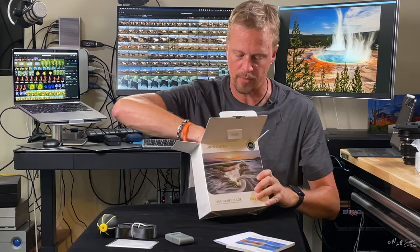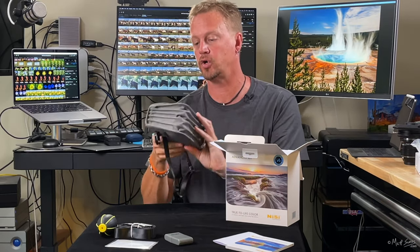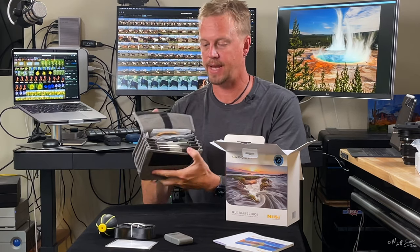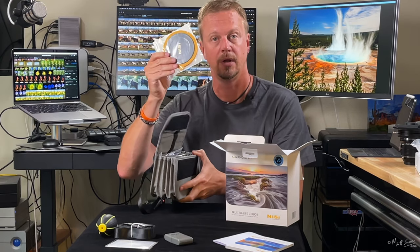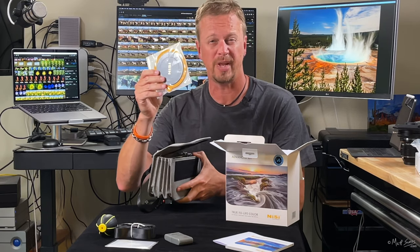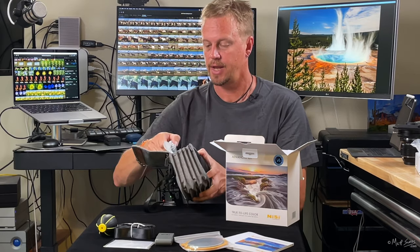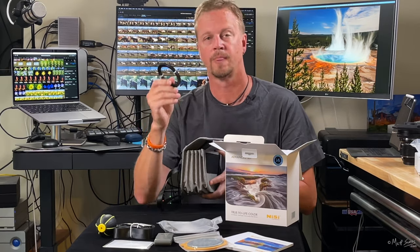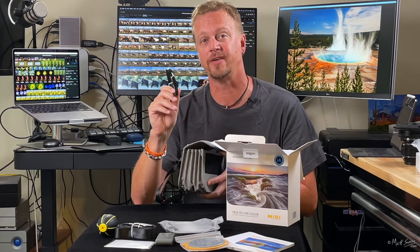Now we have the filter pouch — this is where all of the filters are included. Really nice case. Inside we have the lens hood cover, so when you have your filters on you can put that on the front to protect everything. We also have the filter holder adapter, and all the adapter rings so it can fit a whole bunch of different sized lenses.